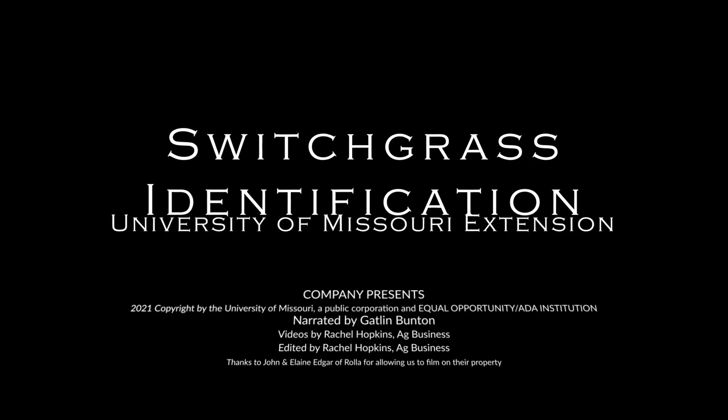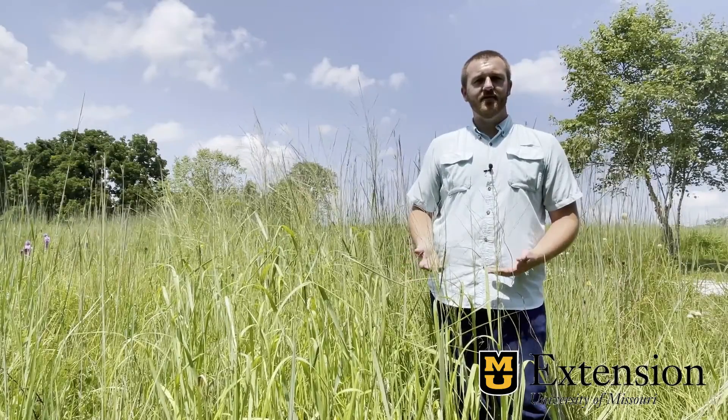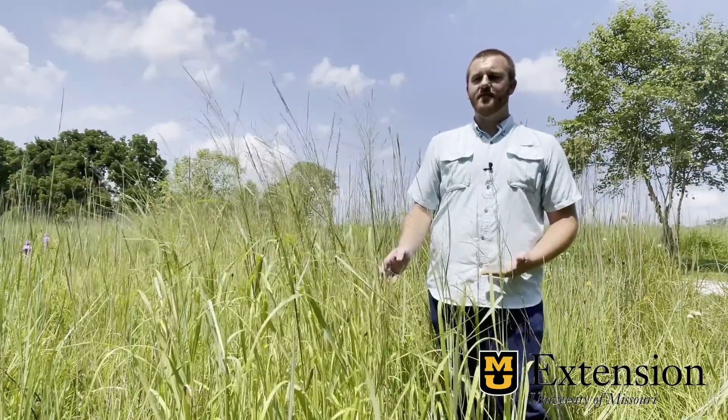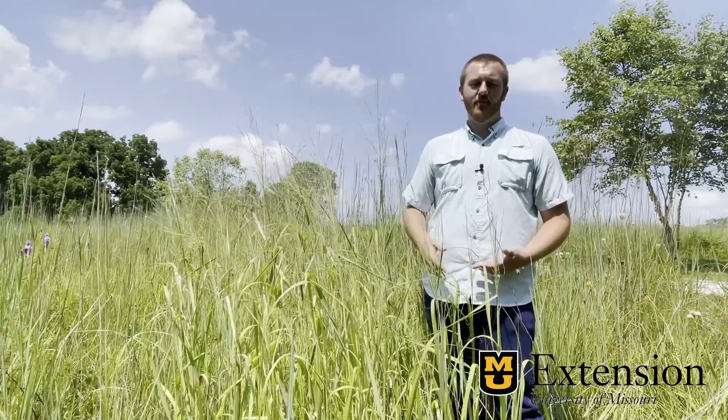Hello, I'm Gatlin Bunton, field specialist in agronomy with MU Extension, and today we'll talk about the identification of switchgrass. Switchgrass is a common native warm season species that's being included in more pasture mixes and planted alone for hay and forage crops.